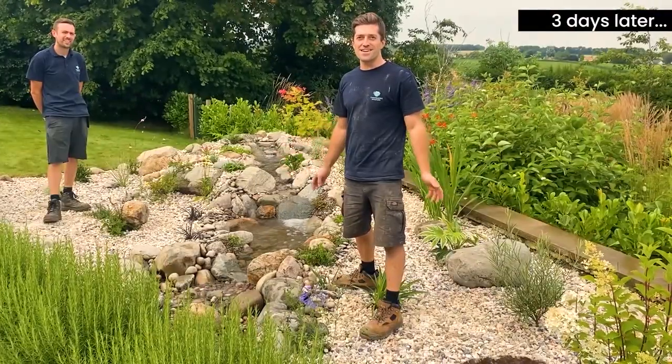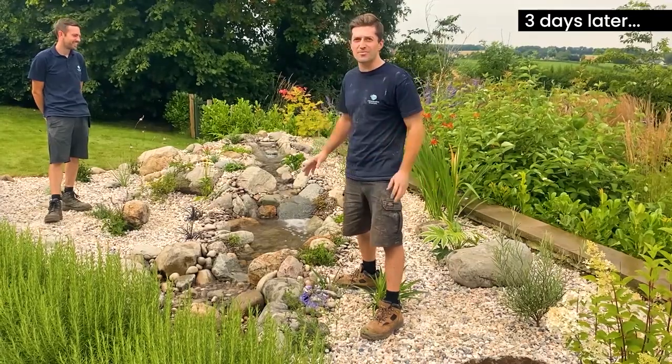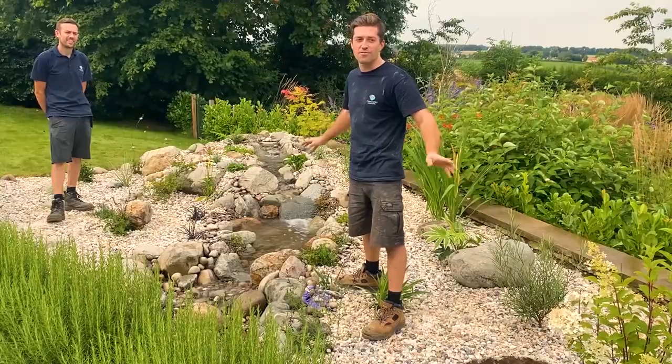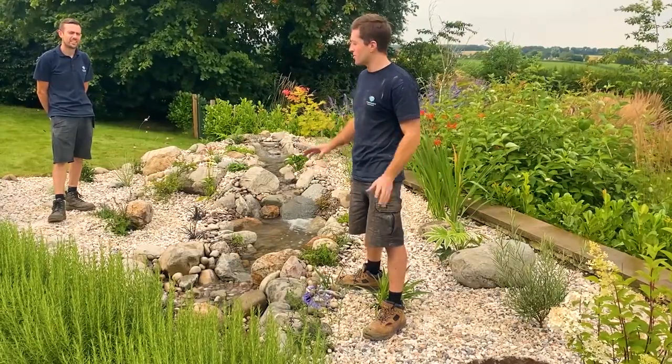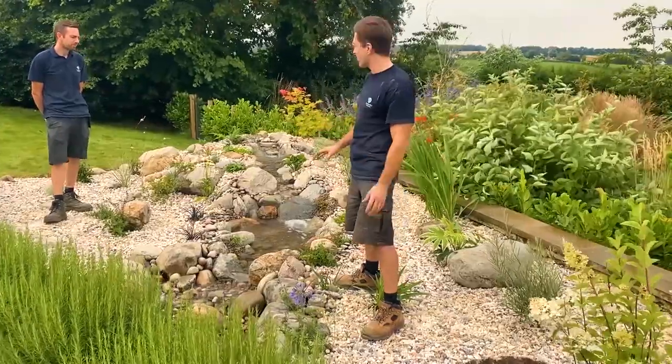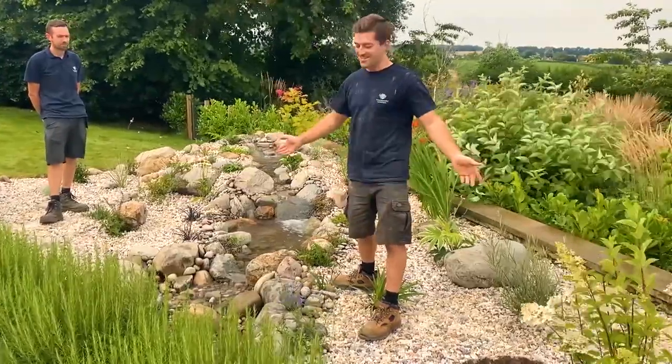Here we are at the end of day three of our pondless waterfall build — complete transformation. This was just turf, you saw it earlier, just complete turf. We've got an amazing three-tier pondless waterfall, Amsterdam medium range, five metres long. Brilliant — thanks for watching.